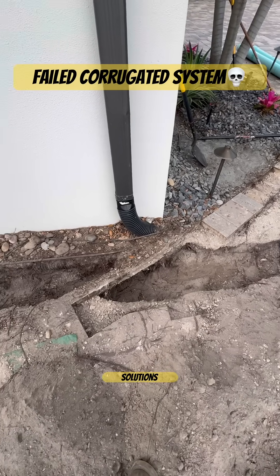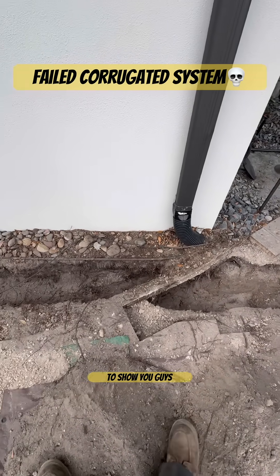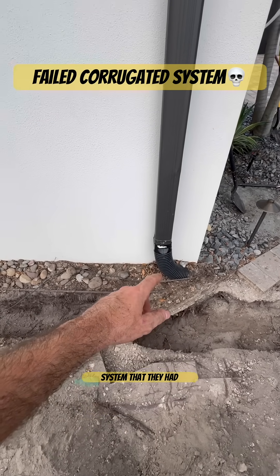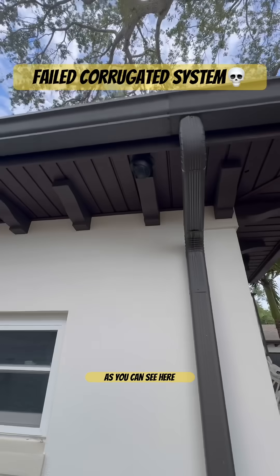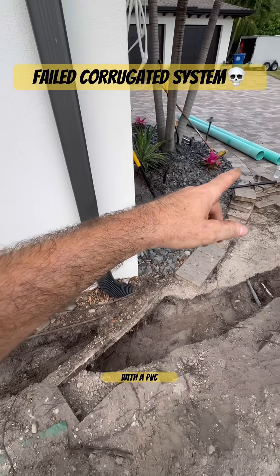Welcome to Stormwater Drainage Solutions. This is a perfect example that I'm going to get the opportunity to show you guys. This is an existing corrugated system that they had for their downspout drains, as you can see here. And we're going to be replacing this system with a PVC system.